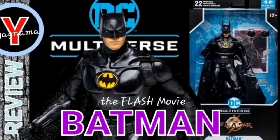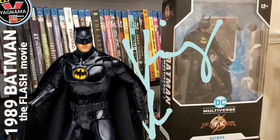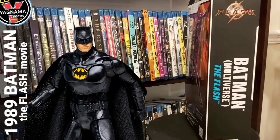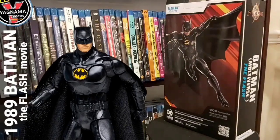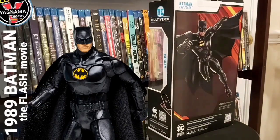Hey everyone, welcome to Yagnama Reviews. I'm your host, the one and only King Kansas here to bring you another movie figure review. As you guys can see, I'm tackling a movie figure from the upcoming Flash movie, and it is Michael Keaton's Batman.